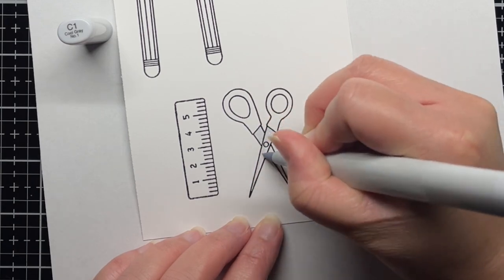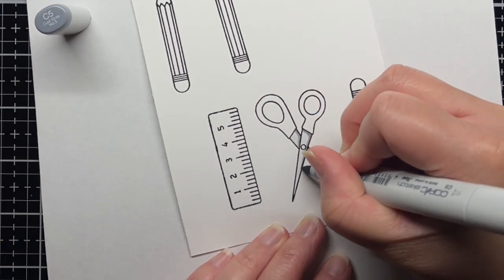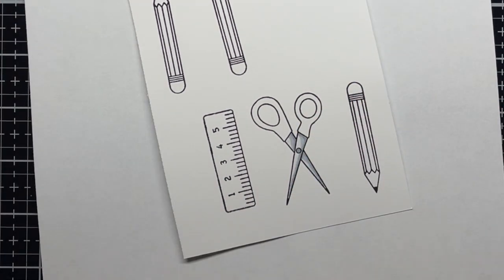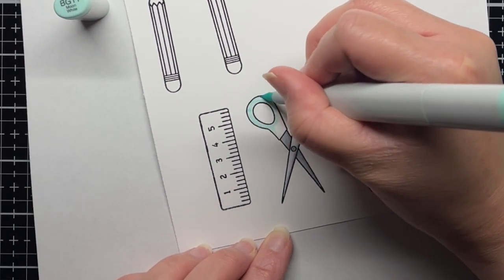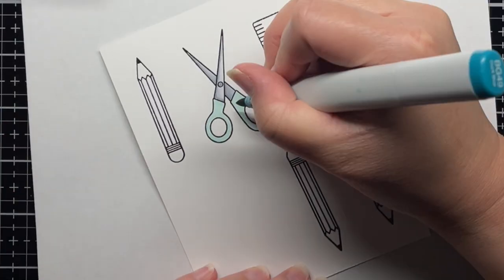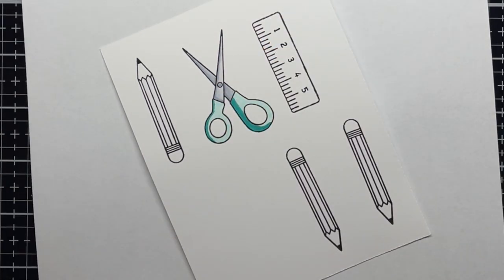I color my images with Copic markers. I use cool grays for the metal parts and then blue-green 10s and 49 shades for the scissors, yellow 30s for the pencil with a little E50 shades for the wooden pencil tip, and R20s for the erasers and rulers. I keep my shading simple, adding the darker colors along the edges of the pencils to create the illusion of roundness. After I finish coloring, I die cut them with the coordinating dies.